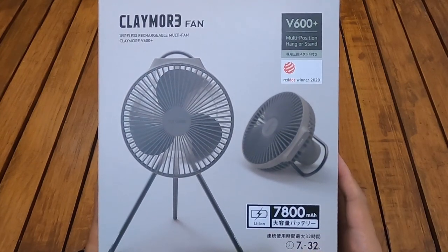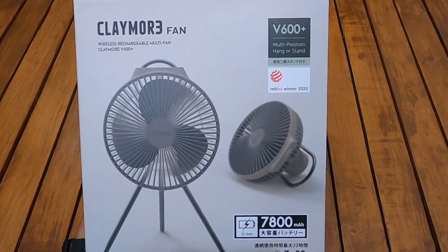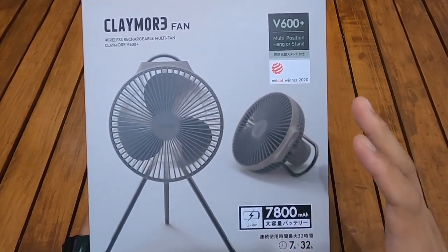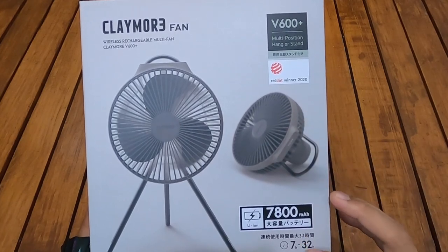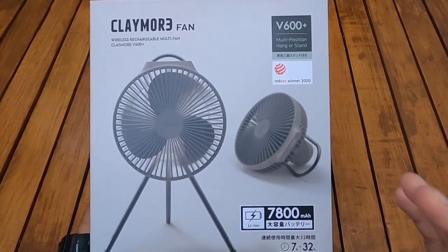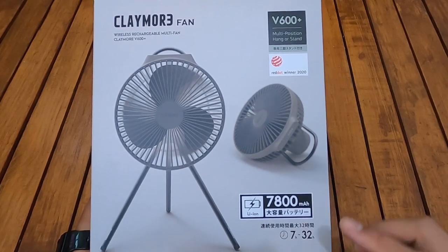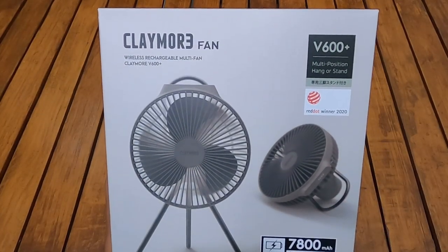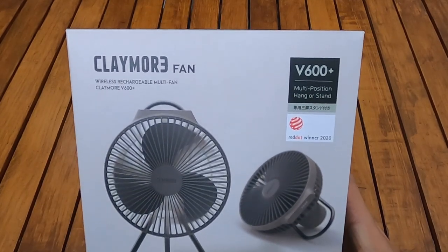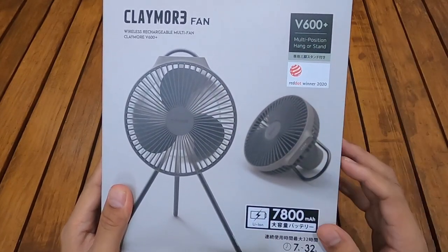Durasinya bisa bertahan kalau full baterai antara 7 jam sampai 32 jam, sesuai dengan kecepatannya. Semakin kencang anginnya, semakin habis juga daya baterainya — mungkin sampai 7 jam kalau kecepatan paling tinggi. Kalau yang paling rendah, bisa sampai 32 jam, jadi bisa seharian hidup terus. Red Dot Award itu adalah penghargaan kompetisi internasional desain untuk Product Design, Graphic Design, dan Concept Design — karena bentuknya yang keren, layak mendapat penghargaan ini.